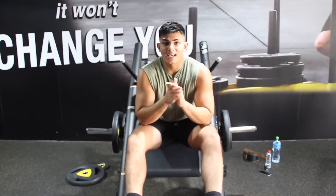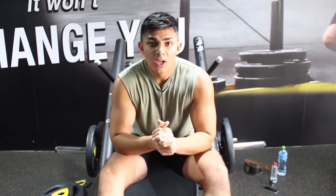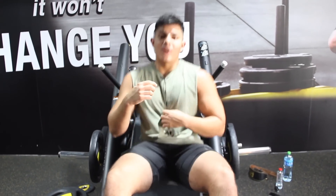Alright, so next exercise is hack squat. We're going to do 4 sets, 8 to 12 reps to see what we can actually do. Let's get straight into it — first working set.